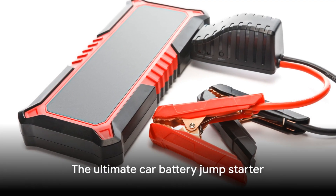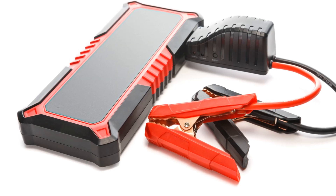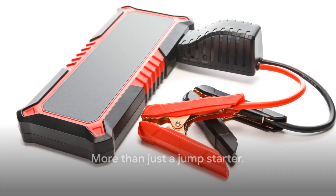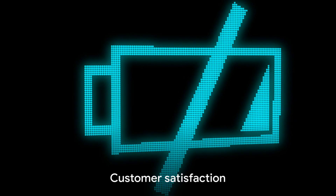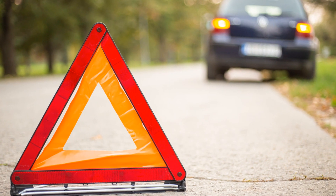What makes the NOCO Boost Plus GB40 the ultimate car battery jumpstarter? It's a robust, reliable, quality tool providing safety and functionality — for those who demand more from their car essentials. Don't just take our word for it. Look at our testimonials — high customer satisfaction ratings speak for themselves.